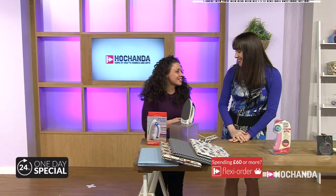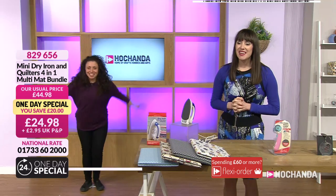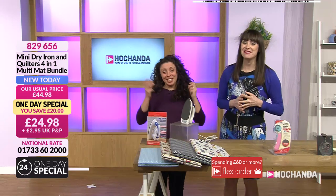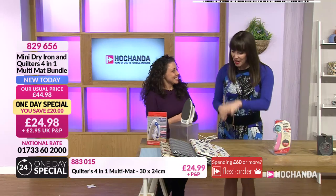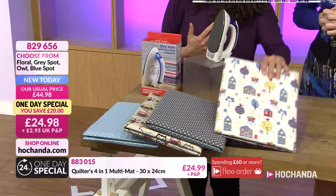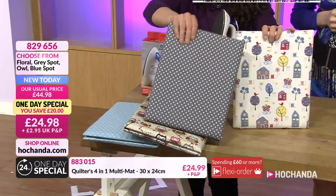Are you alright, Hayley? I'm fine, thanks. I just spotted this X, so I've been standing on it — X marks the spot. Within the one day special you're getting your multi-mat, and you've got a choice of different finishes on that. It's got a neighbourhoody feel, quite quirky. It says floral, but there's also a grey spotty option, the most popular owl option, and a blue canvas option with a harder-wearing fabric and more texture.